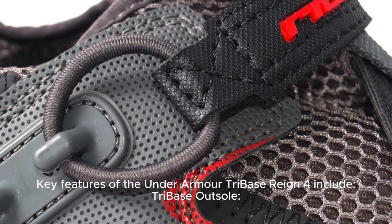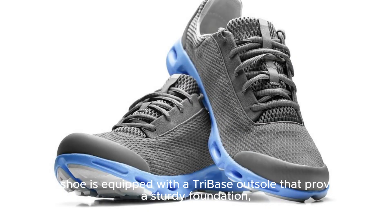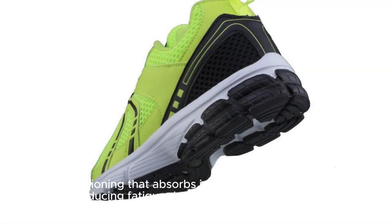Key features of the Under Armour Tri-Base Reign 4 include: Tri-Base outsole — the shoe is equipped with a Tri-Base outsole that provides a sturdy foundation, offering a stable platform for dynamic movements, weightlifting, and exercises requiring lateral support. Responsive cushioning — with the responsive midsole, these shoes offer cushioning that absorbs impact and provides energy return, reducing fatigue during extended training sessions.